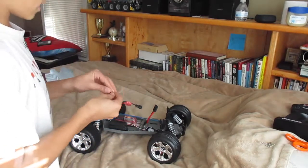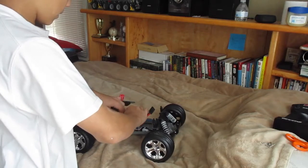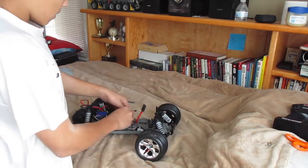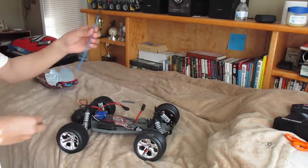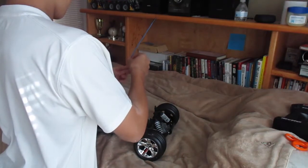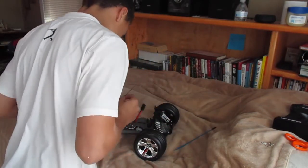You have two body pins here to hold this little piece down, which has the battery. Let me just roll this — okay, so the antenna is taped down. There we go, this piece goes over the antenna. You basically put it on like this and it goes down. I'd keep it if I were you.